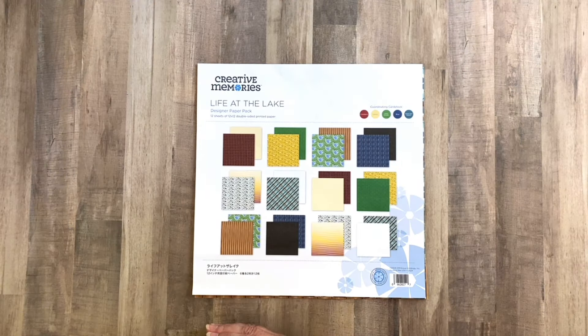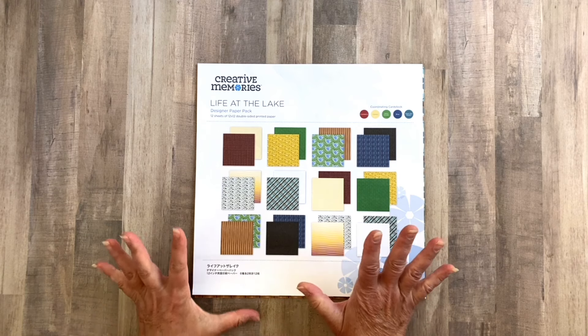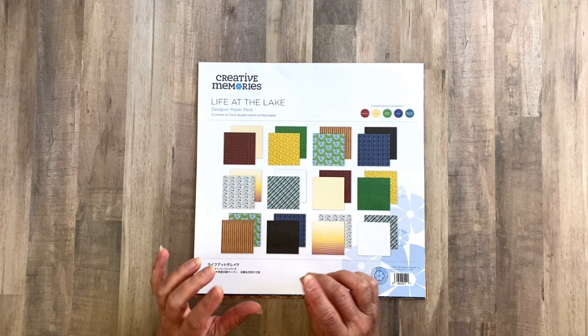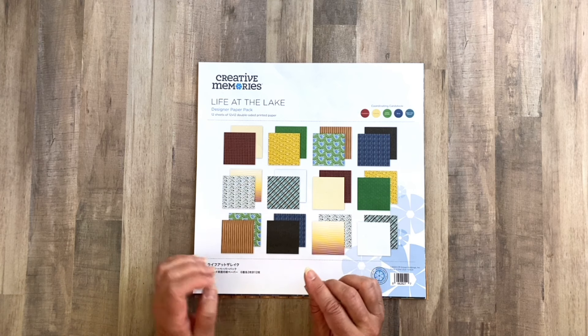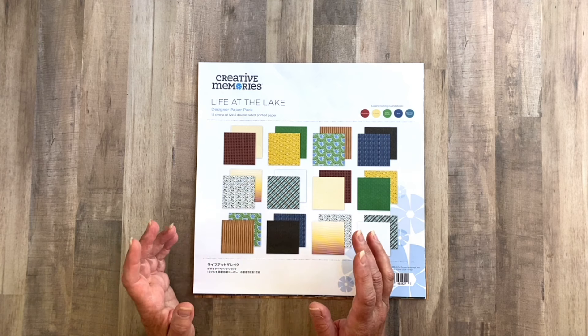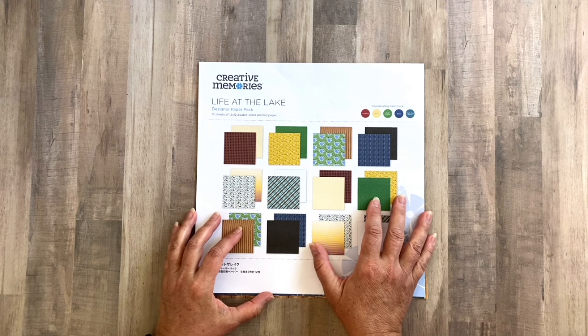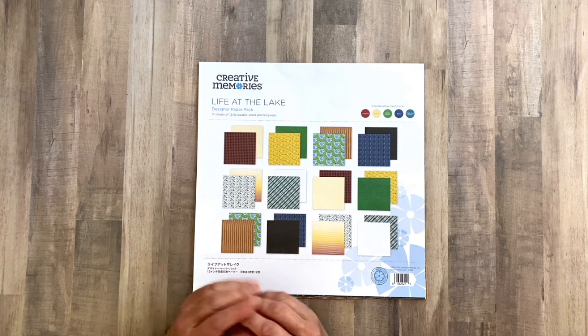Hello scrappy friends, welcome back to my video and welcome to our third and final video in our mini series of Keeping It Simple Triangle Edition. I have challenged myself to use triangles on my layouts but yet keep my layouts very simple and easy to recreate.